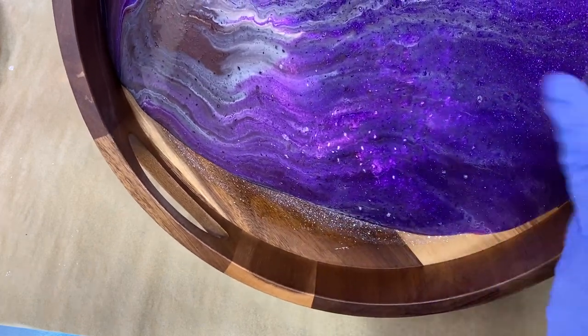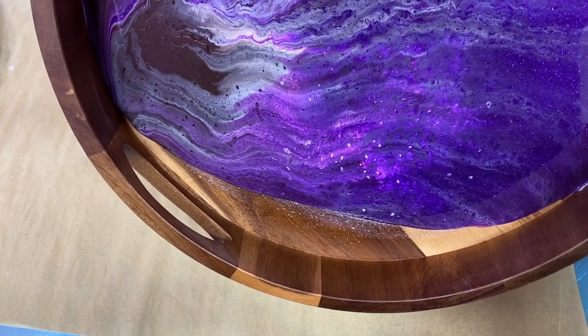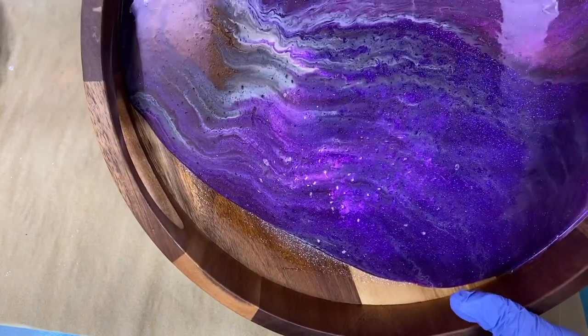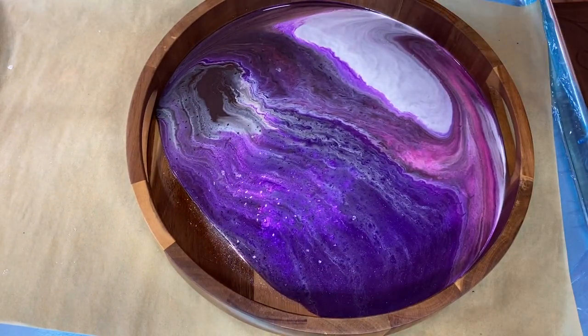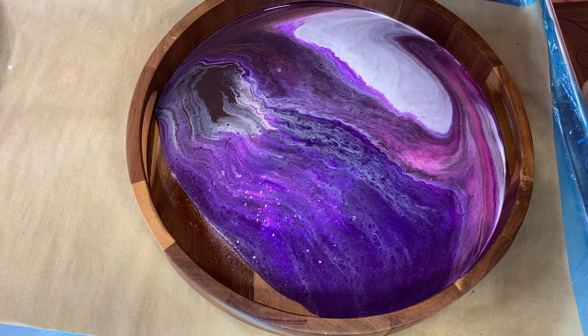Over here the purple gets purple galaxy super sparkly. I want to start slowing down and give it a little bit of heat to encourage it to move some.